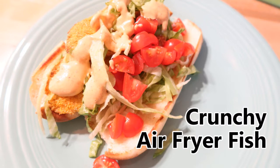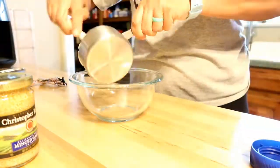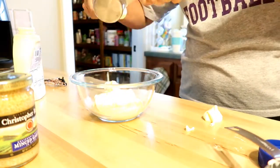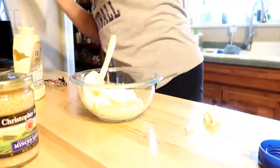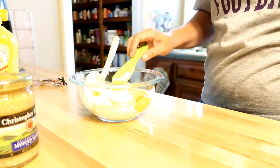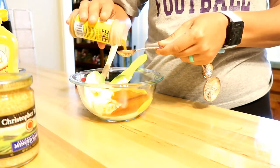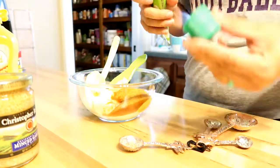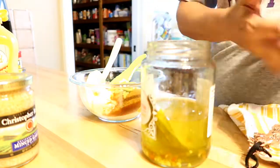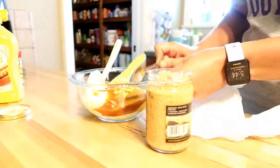The third recipe is crunchy air fryer fish, and I decided to make fish sandwiches with it. I was really surprised — I'm picky about my fried fish and I was really happy with it. I used some wild-caught fish from the freezer — bluegill and crappie — but you could use any fish you have on hand. Since I was doing a fish sandwich, I made a remoulade sauce with Cajun flavors: Old Bay seasoning, mayonnaise, pickle juice, paprika, hot sauce, mustard, and garlic.